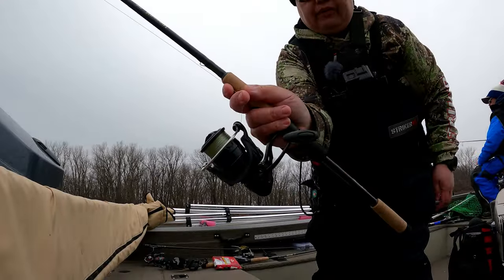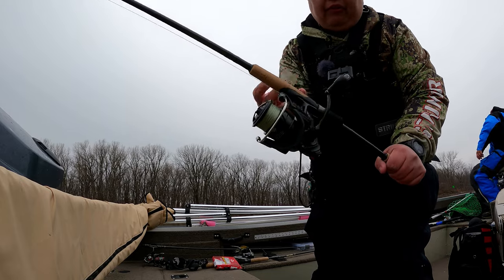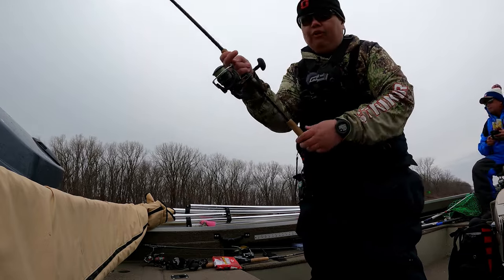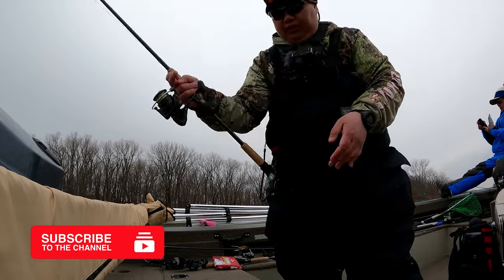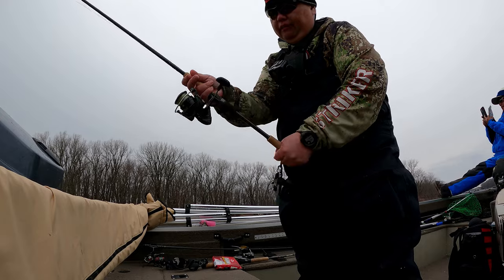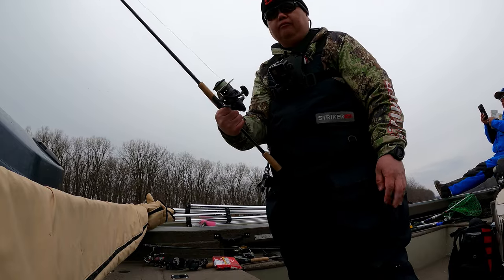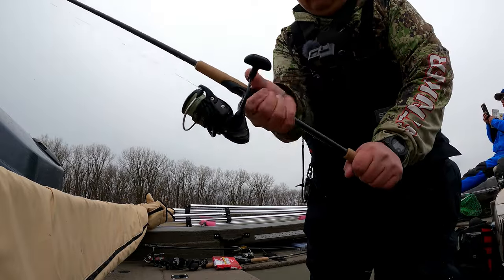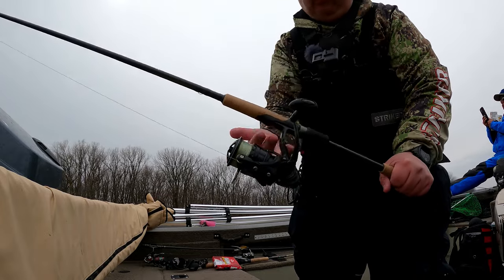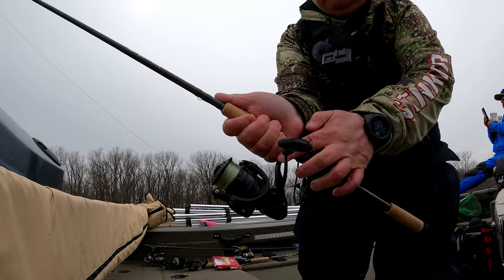Usually holding the rod right above the reel like this. I have more control compared to holding it lower, because if you hold it down here for a while, it's going to hurt between your fingers. So just hold it above, finger over here. I have a little more leverage too. I have a long handle — if I catch a real big fish, I can put it on my hip and use my hip to help reel it in. If not, I have a little more leverage up here compared to holding it down here. I know a lot of people hold it down there, but you'll get less leverage. For a longer rod, just hold it above the reel.